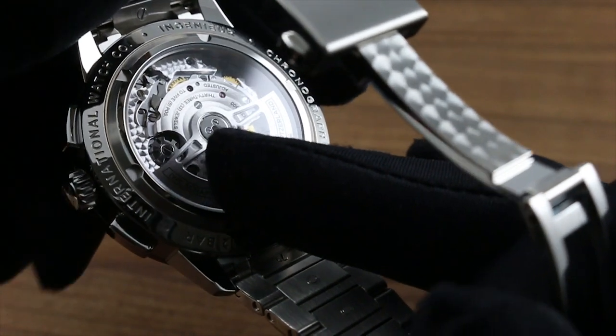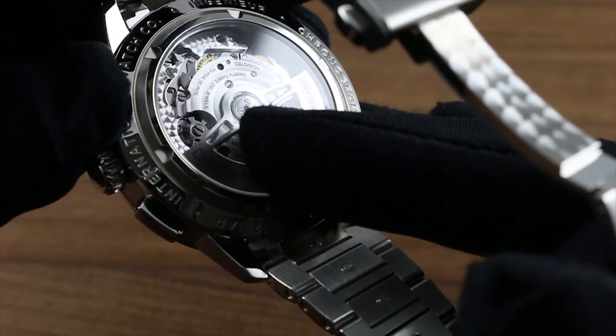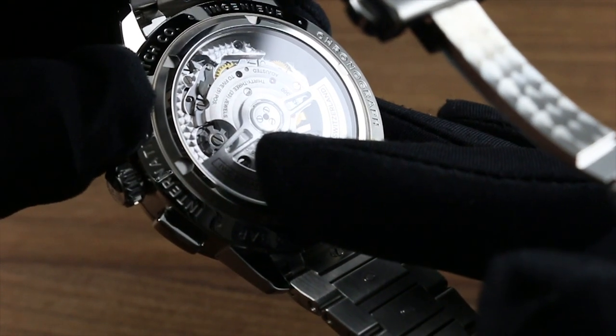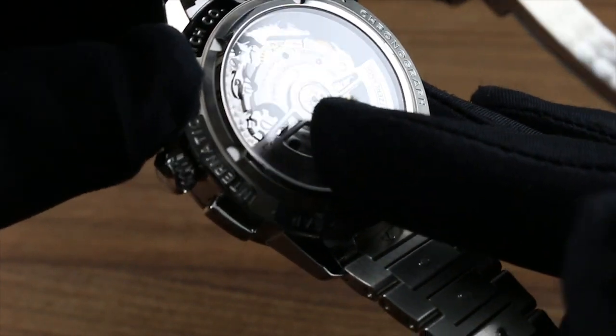A traditional chronograph architecture, it is a little bit more difficult to manufacture and tune, but it is the proper way to craft an in-house chronograph caliber in Schaffhausen. As you actuate the chronograph, you can feel it, you can hear it, and you can see the rotation of the column wheel as it interacts with the horns of the chronograph levers.